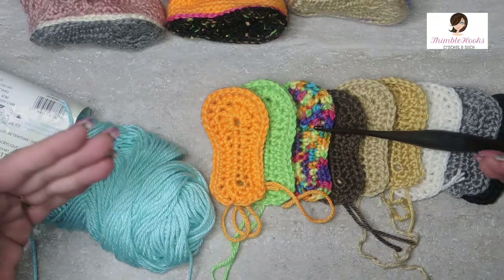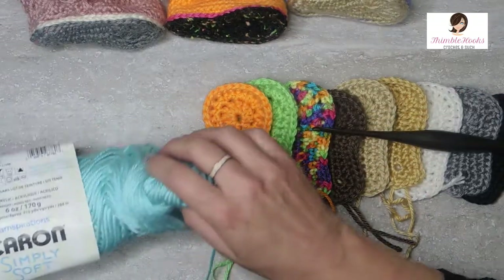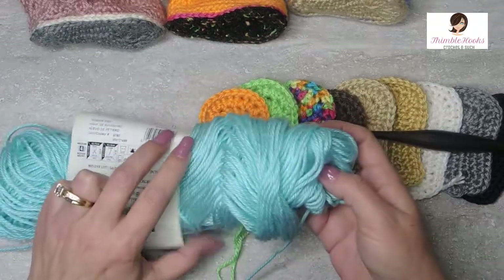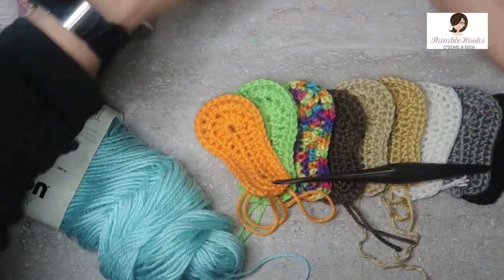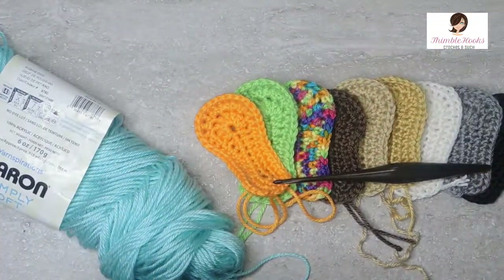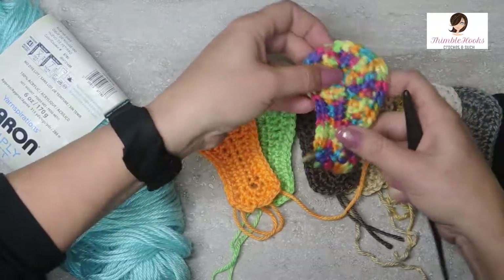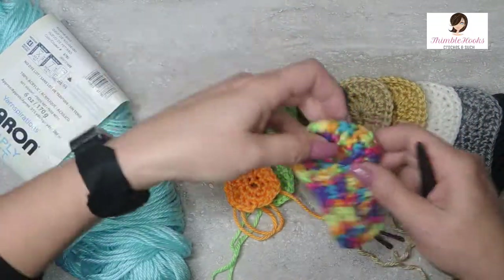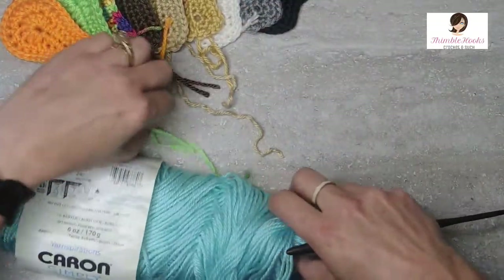Start here and then you can move on to any of my booty patterns. I have Caron Simply Soft in Robin's Egg — what a great shade of blue, isn't that just fun? It's called Robin's Egg which is a perfect name. And even though the label says I should use a five millimeter hook, I'm using a four because we want nice tight stitches and we want it to stay small. I'm going to use my little ebony furl streamline today because I love this hook. You can see all these different colors — this one is all swirly. You can do almost anything you want. It changes the look of the booty drastically.